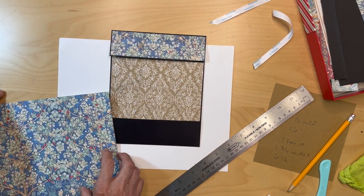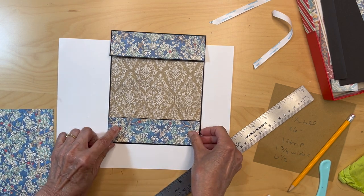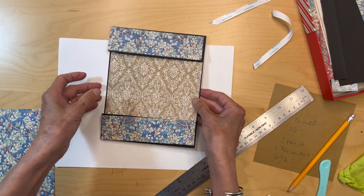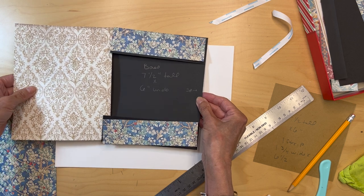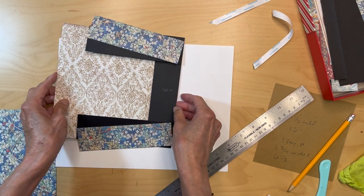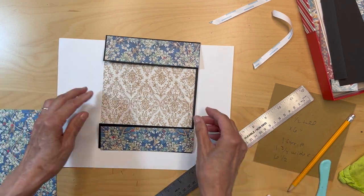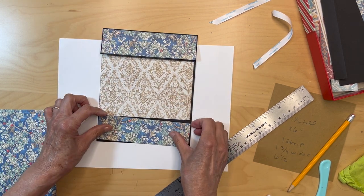That's going to go there and this is going to go down here. I still haven't inked the edges — that's about how it would look with the dark gold. That just pops a little bit more, so I think I'm going to use the light gold. I'll go ahead and ink these and get them down.